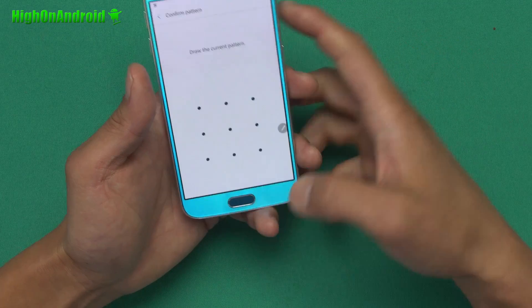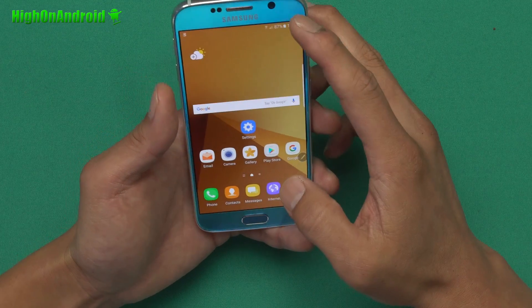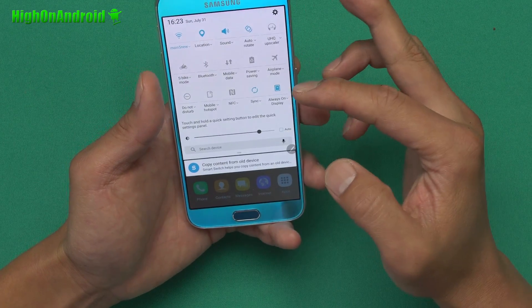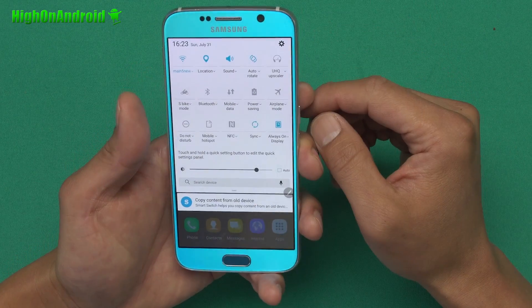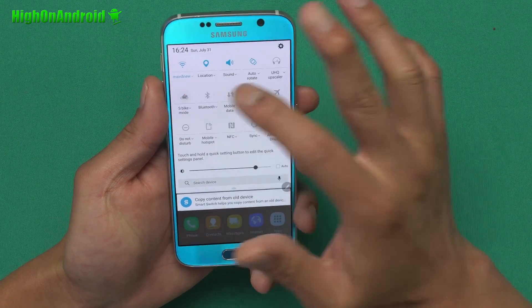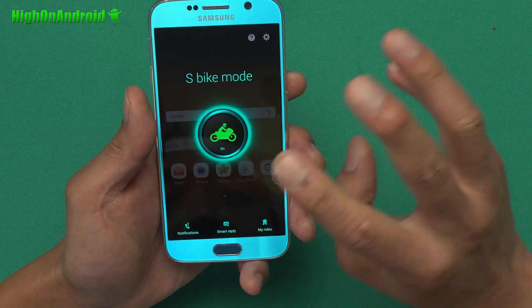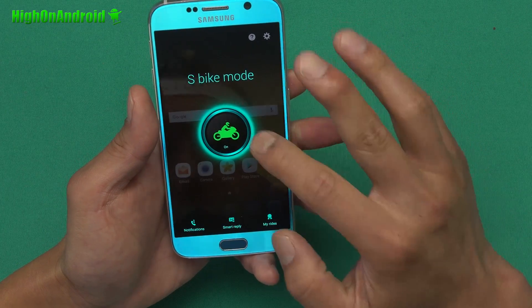You still have the fingerprint sensor, so the Note 7 will have both fingerprint and iris. As far as some of the new features, Samsung has really recustomized and redesigned the settings. There's even a bike mode — a sport bike mode — so when you're on a sports bike, it will only give you the most important notifications that you set.